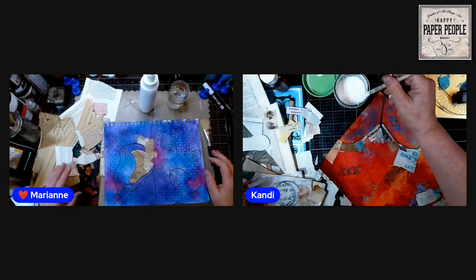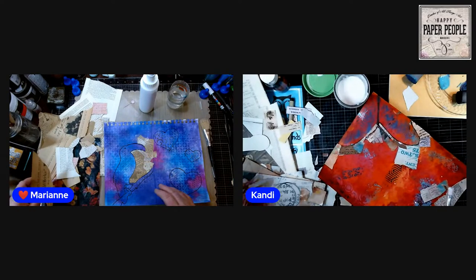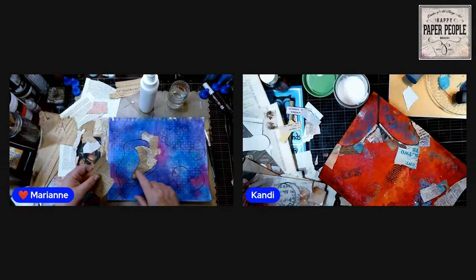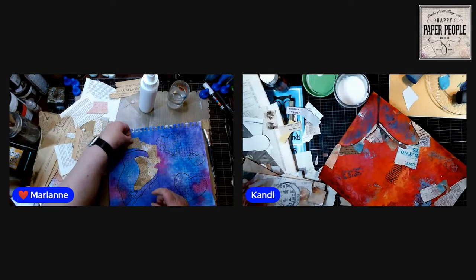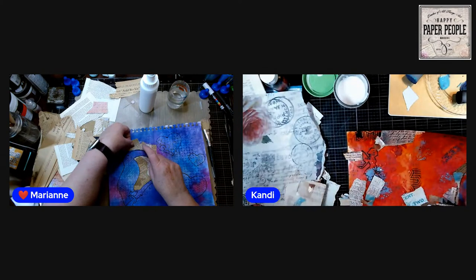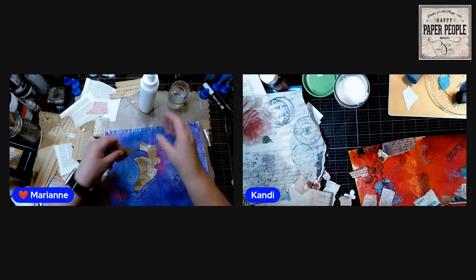A lot of people ask what you do with gel prints and sprayed pages after you do them — here is a good thing you can do with them. I love the colors, so I'm going to use it to continue the process of making it into a piece of art. It'll go into an art journal book so I'll still be able to see the colors through in the shape of something else.